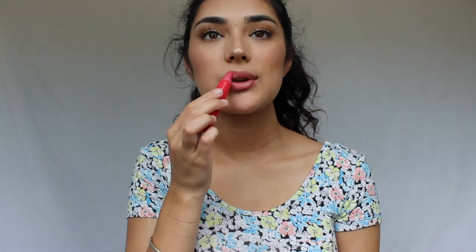Next I'm using a L'Oreal lip gloss — I'm honestly not sure what shade this is because the packaging is so used the label got wiped off. Then I'm locking in the rest of my face using the MAC Prep and Prime.